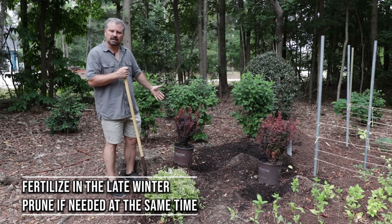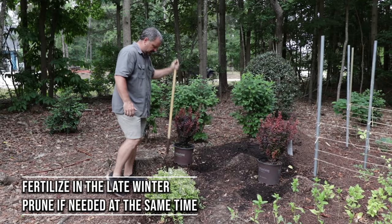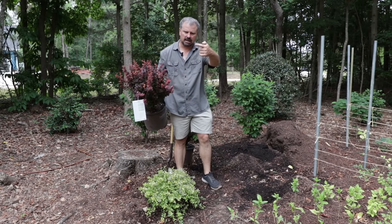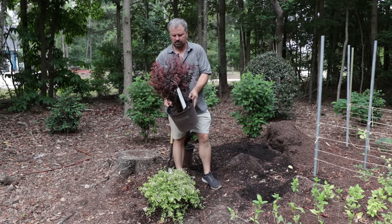But this is a plant that's probably almost never going to need to be pruned. You will get, on any kind of upright, narrow plant like this, a limb here, a limb there that'll shoot out on the side. You can walk past it and cut it off any time of year — it wouldn't matter at all.